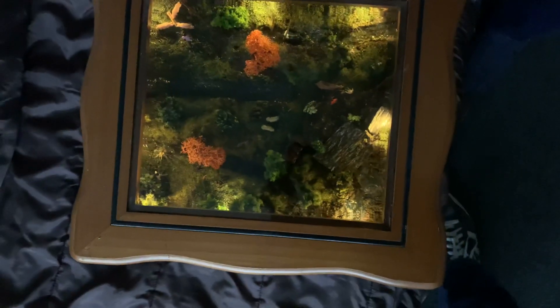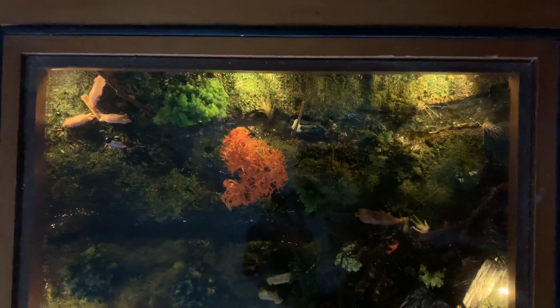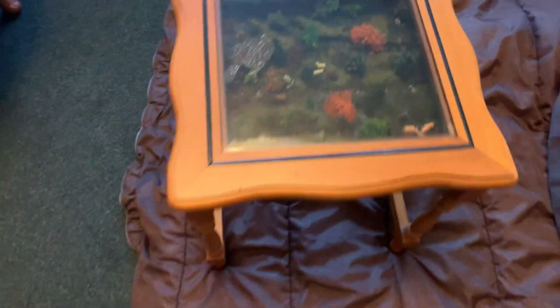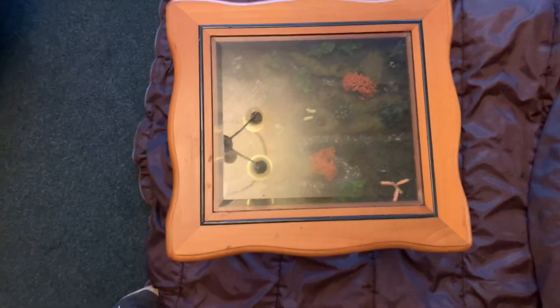We are looking for offers for this table. Beautiful table — could be yours for Christmas, perfect time of the year to get something that no one else has ever got. It stands about 18 inches high, just over a foot along. That is a beautiful diorama table — look at that, ladies and gentlemen. It could be yours. Let us know if you love it, because I do.